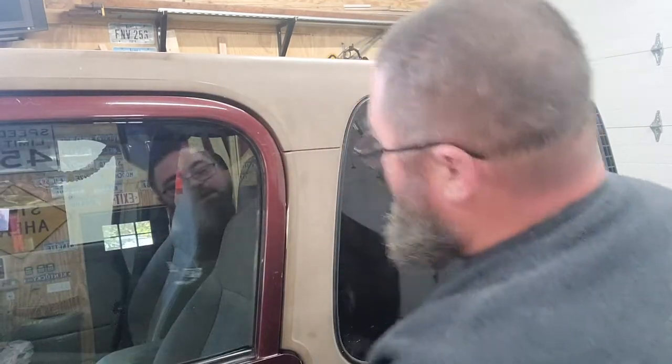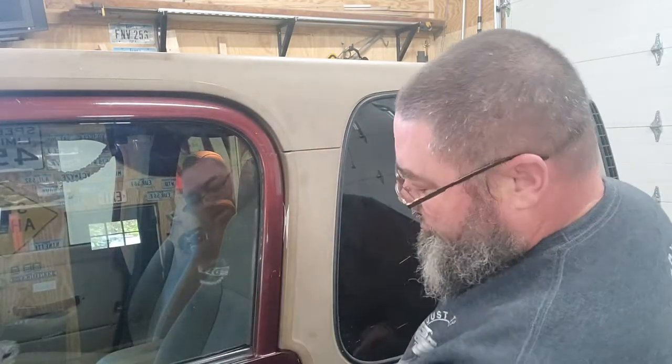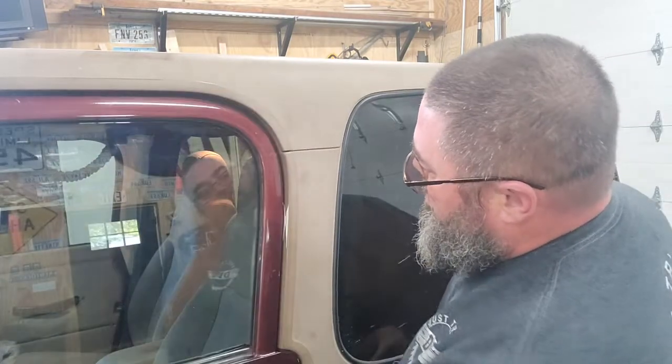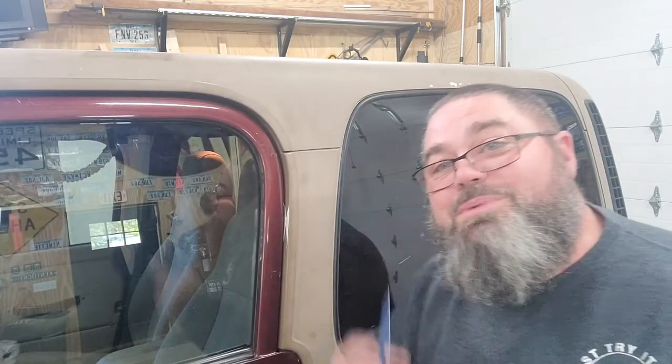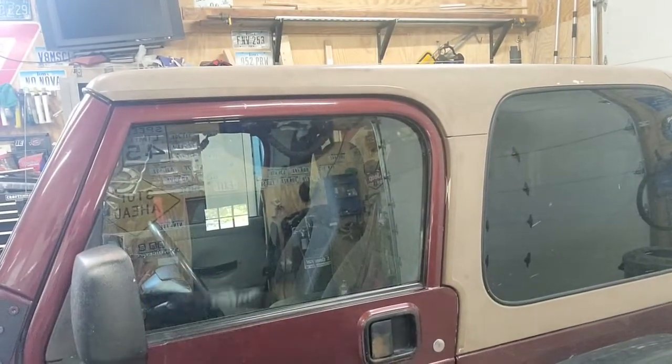I'm going to see if I open this and close it again. Look at that — that's beautiful, guys. That's the way it's supposed to work. So hopefully that'll help you guys out. Let me tighten these back up here real quick and we'll come back and recheck that.